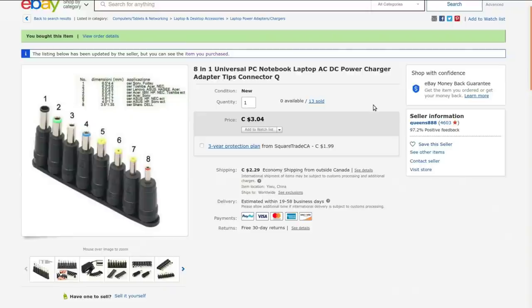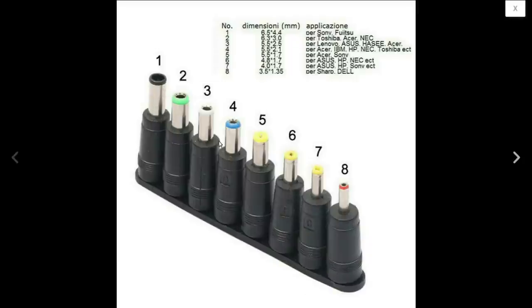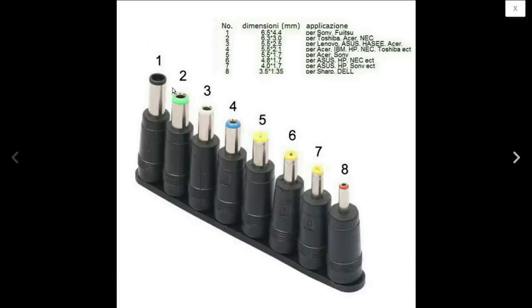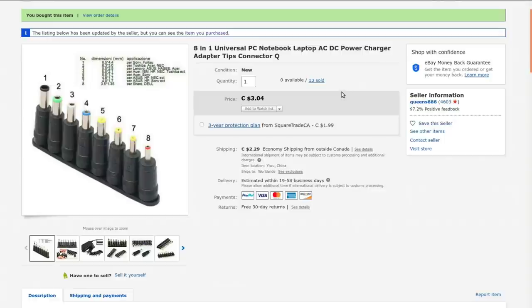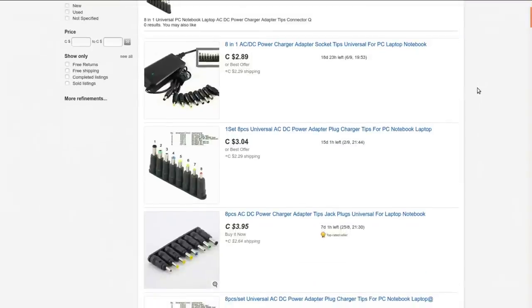These are labeled just letter labels A through H. Maybe the listing says what the actual sizes are. Eight in one universal PC notebook laptop AC/DC power charger adapter tips connector. I got this from Queens 888. They don't actually have any in stock right now. I paid $2.74 for these back in March. On the male side of these connectors, we vary from 3.5 by 1.35mm all the way up to 6.5 by 4.4mm and a variety in between. That's actually useful to know. Those are definitely going to be handy. Since this seller doesn't have any available, I'm going to link you to a search which will come up with a bunch of them from various different sellers at various price points.